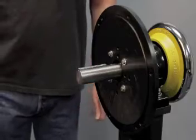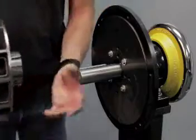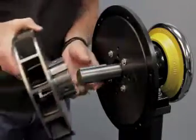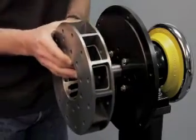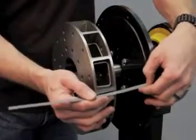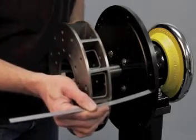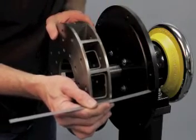Now we're going to mount the HEB250 rotor onto the brake shaft. We have our key in place on the shaft and we'll line up the key in the rotor and slide it on. To get to a good starting point to bring our calipers in, we'll take a measurement of the back face of the rotor to our mounting surface of 88 millimeters.